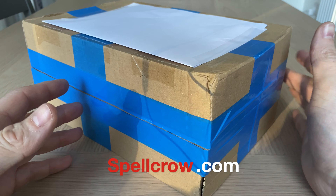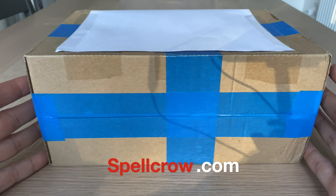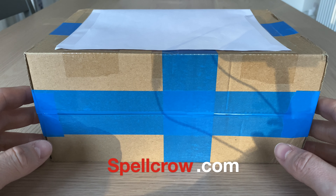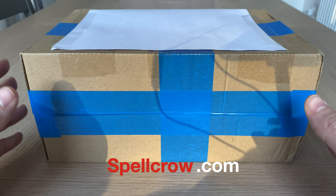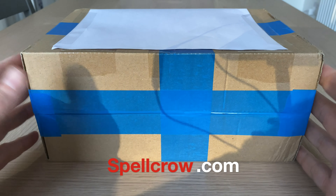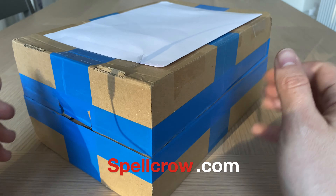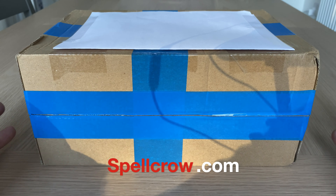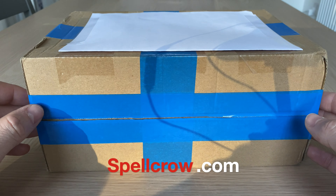Not one, but two boxes of goodies to look at. That's really kind of Spellcrow to send these over for me to review and share with you guys and girls. So what we're going to do in this video is open up this packet, take a look at what they've sent, see what the quality is like, see what the utility is like, and think about how we could use these resin accessories in our wargaming.